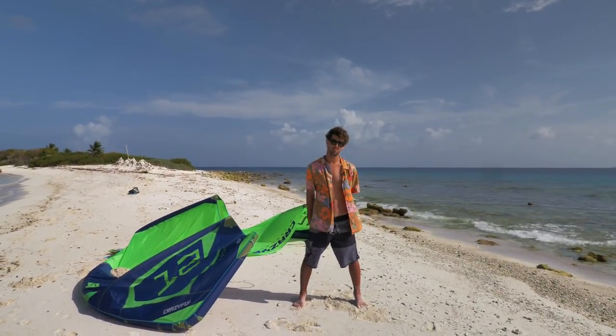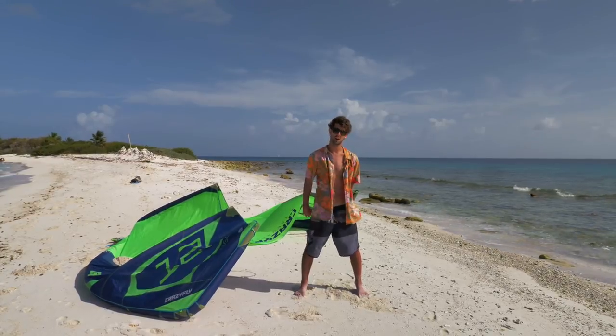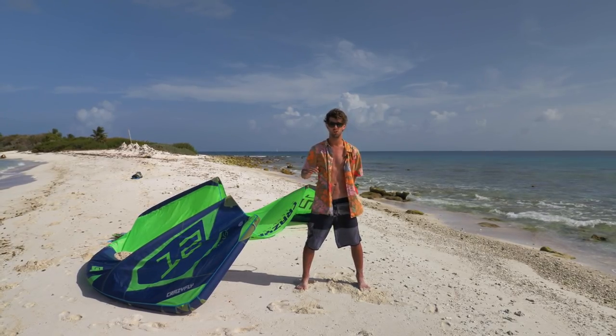What is the worst thing about kiteboarding? Attaching the lines, dealing with a tangle, and all the struggle around. But what if I tell you there is a way how you can keep your lines attached to your kite all the time?